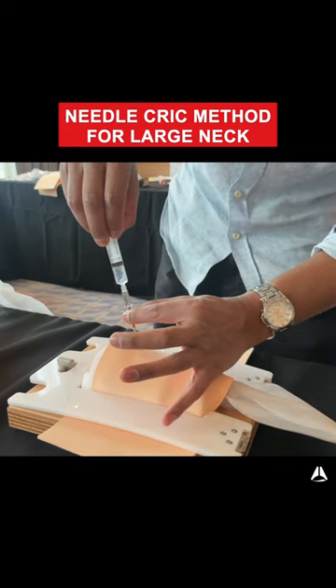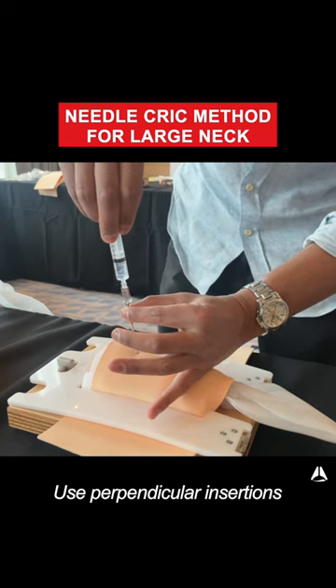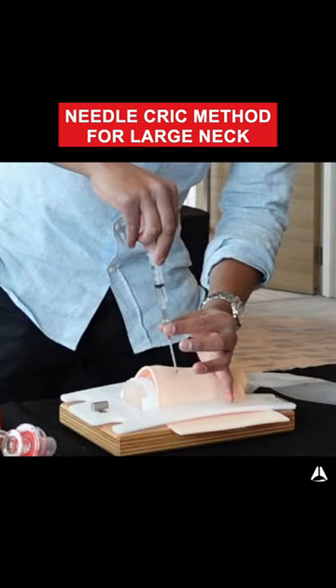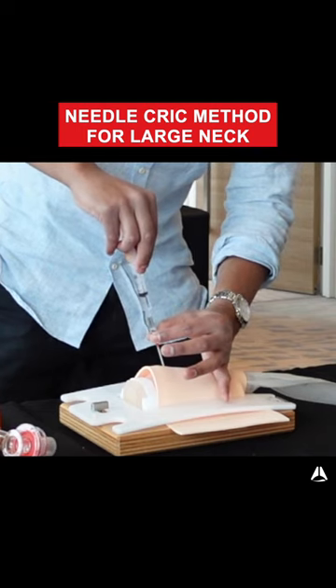I then take the cannula and needle en masse and try maybe one centimetre to the left and right. If that doesn't work, I'll try the other side. You might want to do this just a couple more times trying to find if you can actually find the trachea.